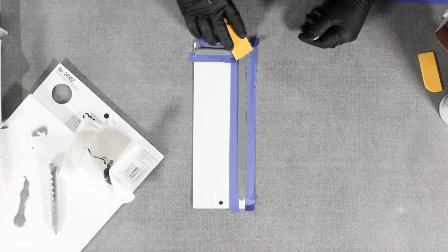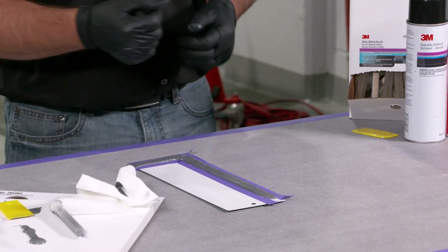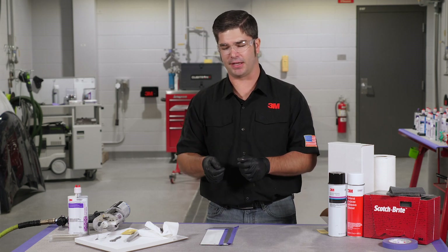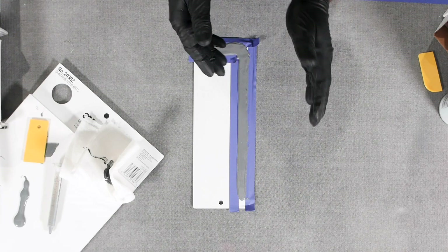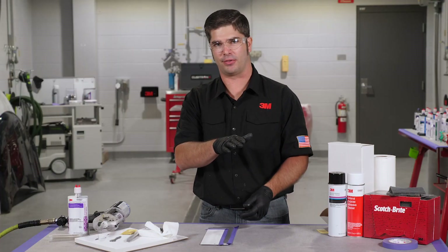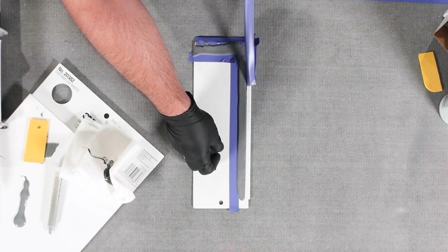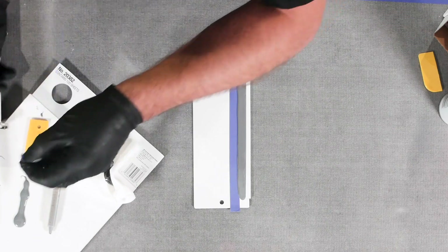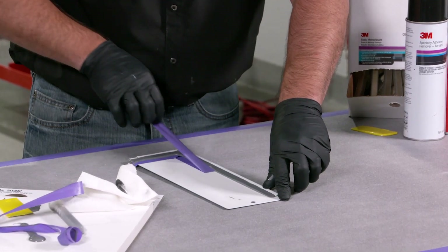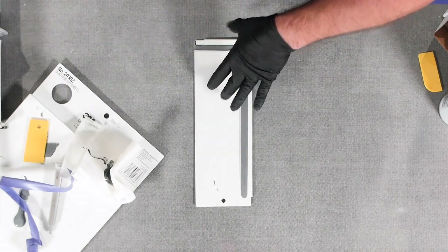Again we're going to knock this down and then we're going to pull our tape off. Now it's important when we're pulling our tape off that we're pulling back against it, creating a nice clean cut edge. With seam sealers when we're pulling our tape we want to be inward just a little bit — not outward — so we don't create a wave that prevents paint from getting underneath when it goes off to the paint shop. So as we pull our tape off, we're focusing on pulling back against itself as we work our way around the door.